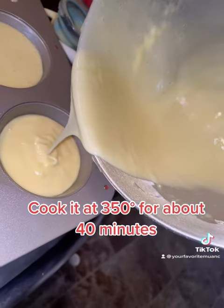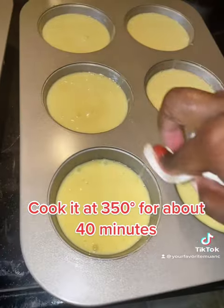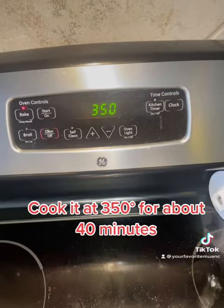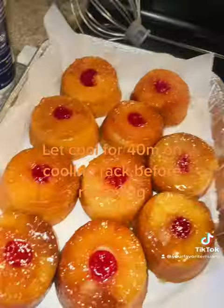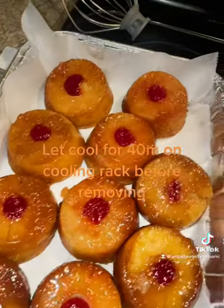Make sure you clean up any excess mess so it doesn't get stuck onto the pan. Let it cook for about 40 minutes, take it out, and tada — so yummy!